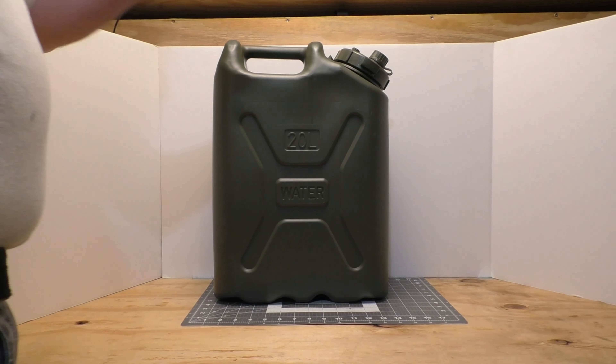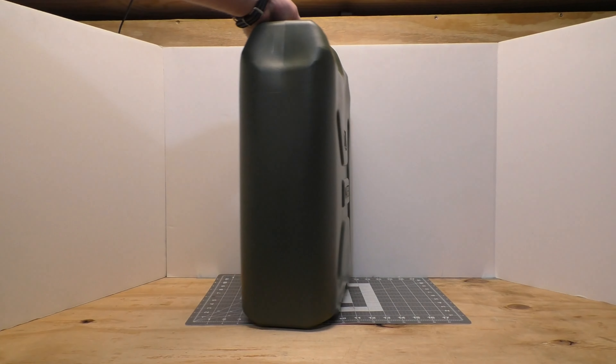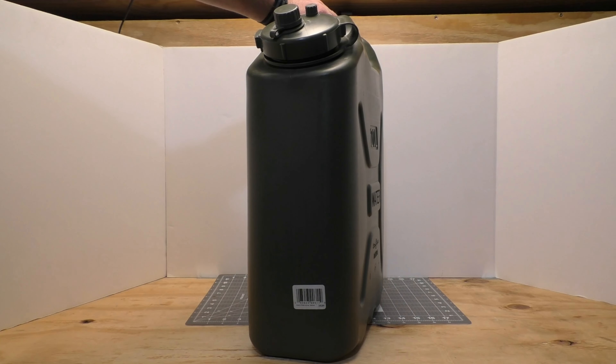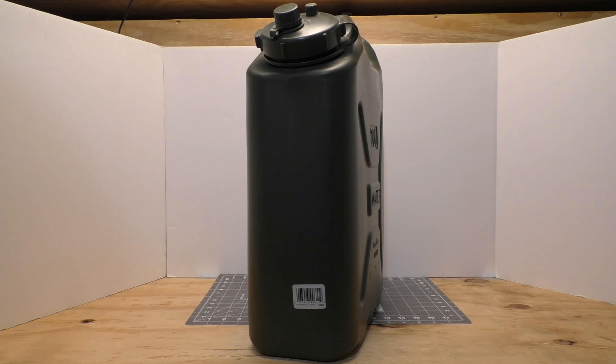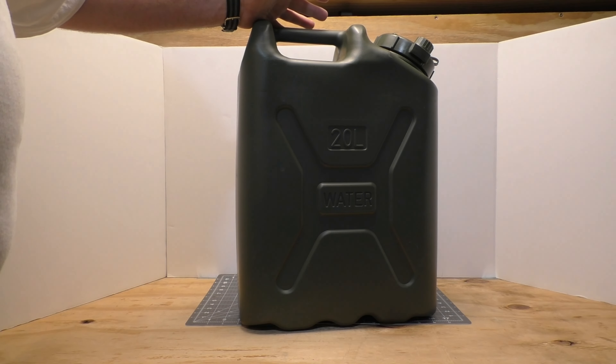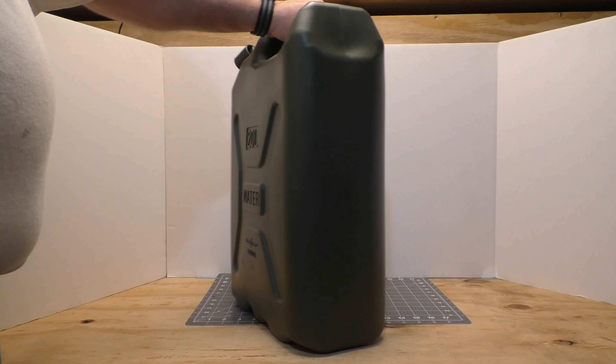Another reason I recommend this one — I've seen two different LCIs, and both were bowed. This thing is nice and square, dimensionally correct. So if you get a carrier for your four-wheel drive vehicle for overland use, almost all the carriers specifically say Scepter cans, so your can is going to fit. The LCI will probably fit too, but it's going to fit really tight.